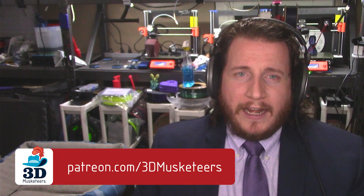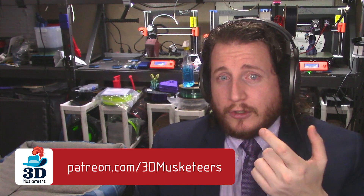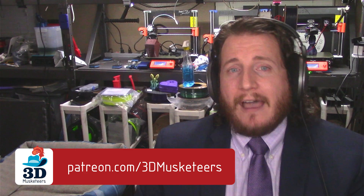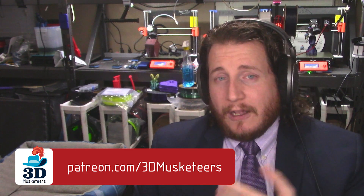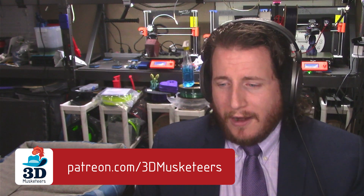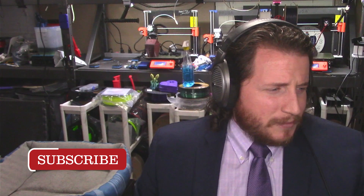If you're looking to support the channel financially and kick a couple of bucks into that creator fund, you can do so via Patreon, YouTube channel members, or PayPal options to come hang out with myself and the entire Musketeers crew. Ten dollars or more gets you into the Discord server where some of the craziness happens and you get a behind-the-scenes look at the content that occurs here basically every single day. Like, comment, subscribe, share — the things you're supposed to do to help support the channel.